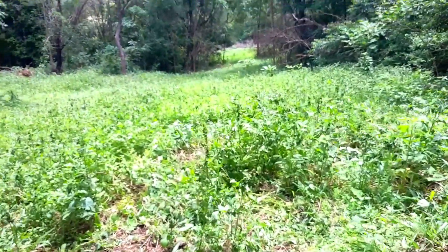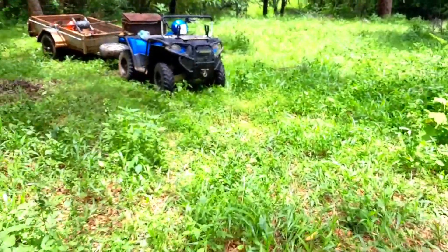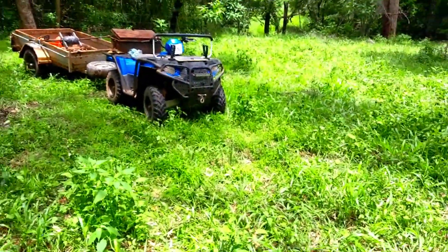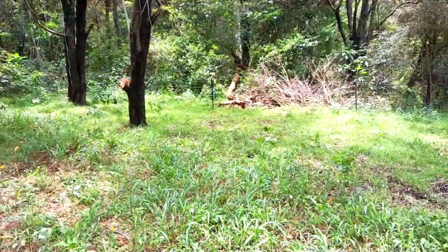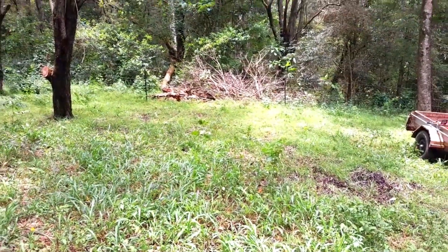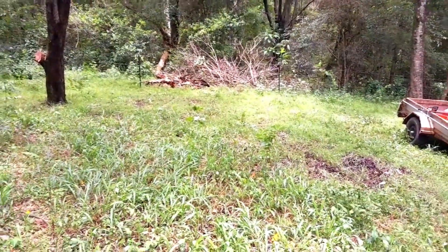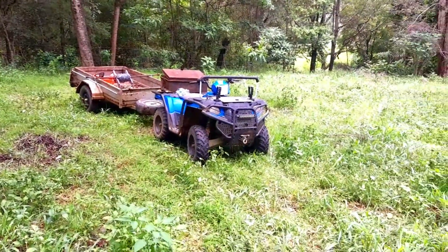Anyway thanks for coming along guys, just a short video. We've only got one more tree across the fence in this fifth pasture which I'll do tomorrow, and then I'll get the cattle back in here.